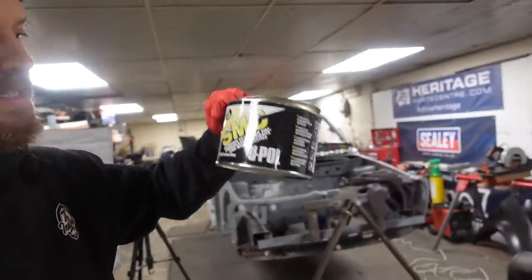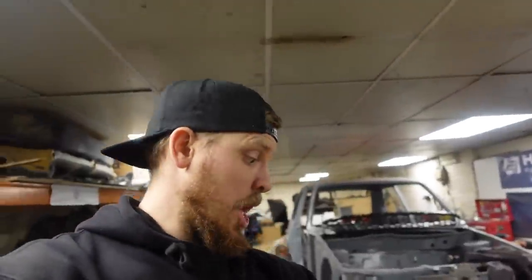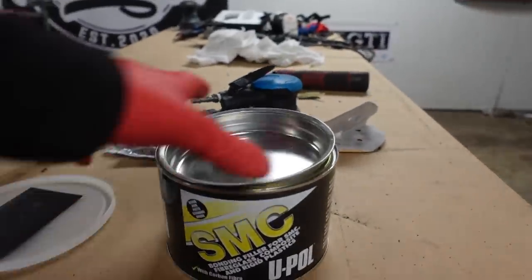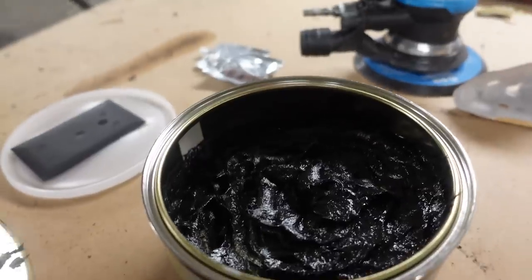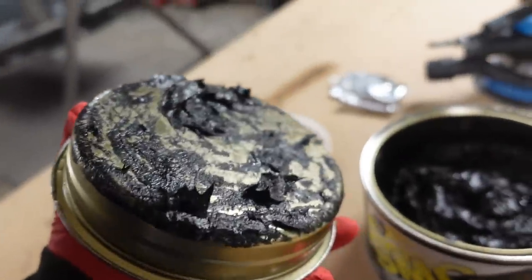The filler I'm going to be using is UPOL SMC - apparently it's got carbon fibre in it, it's really strong, it's black, and it's got fibres in it, so hopefully it'll be strong. Now I imagine me being me is going to make a mess, so gloves on, let's chuck this on the tripod and we'll start laying some up. I needed something sturdy, flat and clean to mix up on, so I've just cut the boot liner - the side panels of the boot - up, because they're going in the skip anyway, so we'll use that to mix up on.